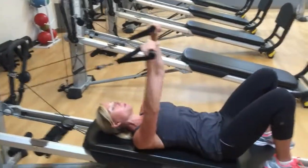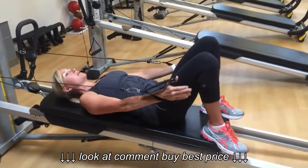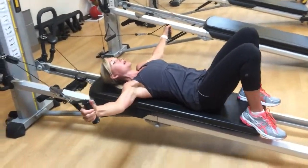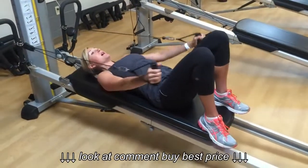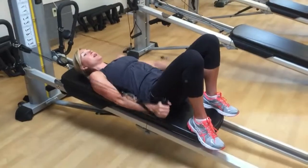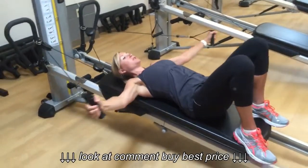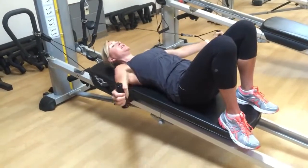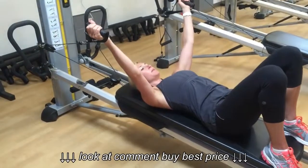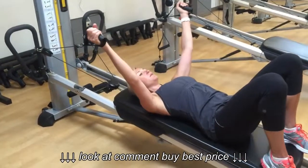Do a few pullovers here — the recommendation is anywhere from 8 to 15. Then turn your palms to face each other and go right into shoulder adduction, forming a T-like position. Again, you're ending mid-thigh versus down by your hips. Now take this same movement pattern and go somewhere between a pullover and a T — I call it the Y. It's also called the scapular plane, so you're about 45 degrees in the middle and you do the same movement.